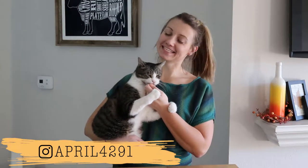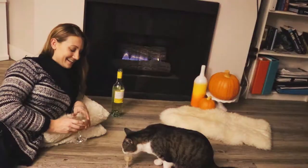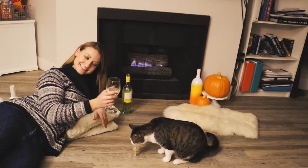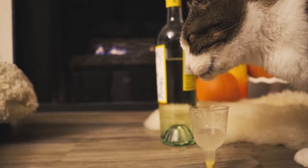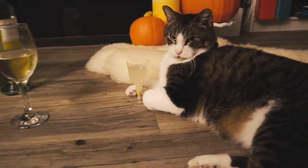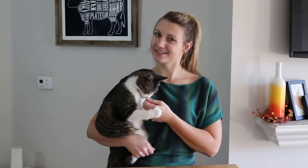Hey guys, I'm April and this is Mr. T. For some reason I have a lot of empty wine bottles just lying around the house. So instead of recycling them, I'm going to turn them into some cute fall themed decorations. Let's get started.